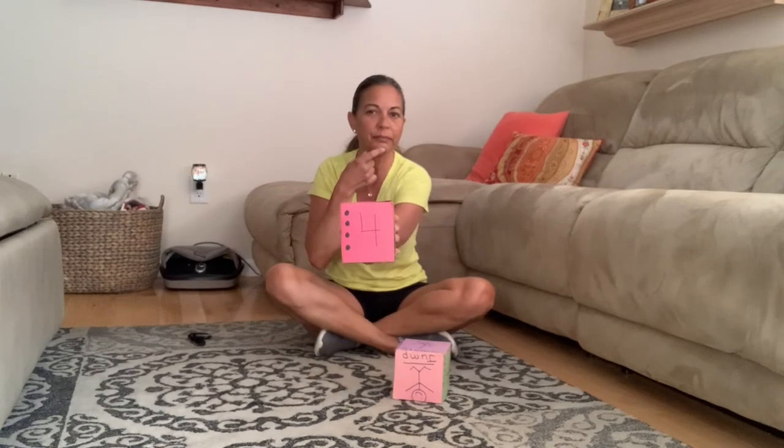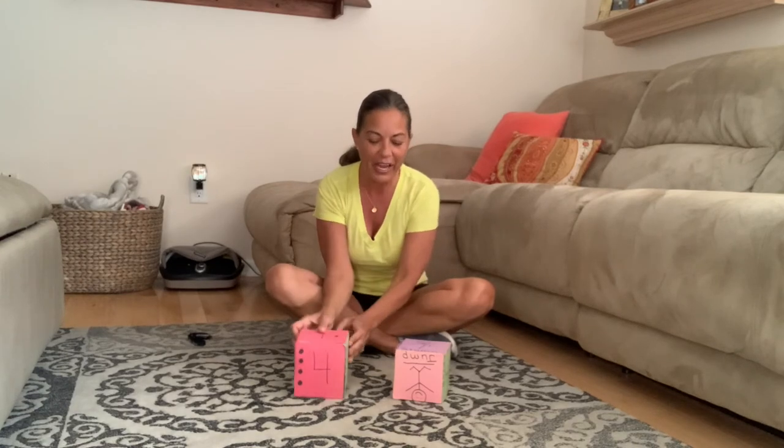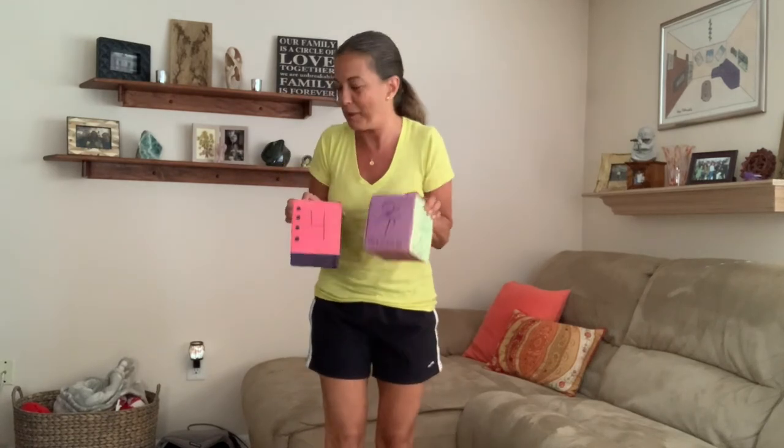And the number — can you help me count? One, two, three, four. I heard some of you say four — nice knowing your numbers! So I am stomping four times. We're stomping four times together — are you ready? Gotta get up for this one!